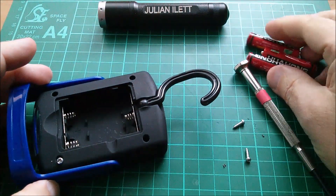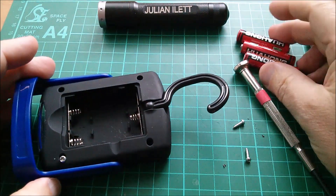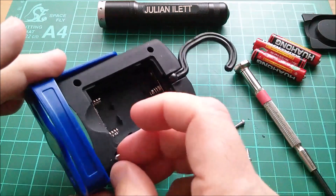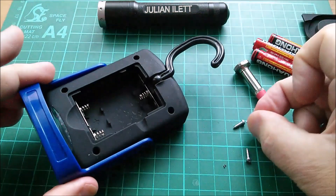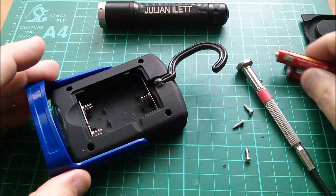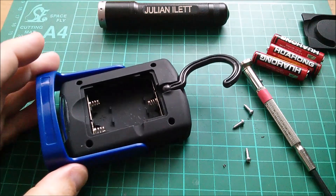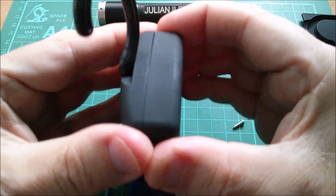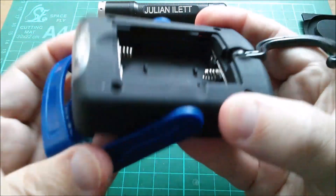I always find three cells a little bit of a cop-out really. I mean it's a reasonably quick way of getting five volts, or thereabouts four and a half volts. But I generally don't like things that use three cells. It's just... I don't know why I don't like it. I just don't.